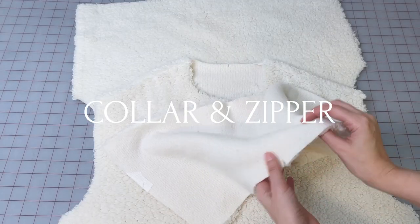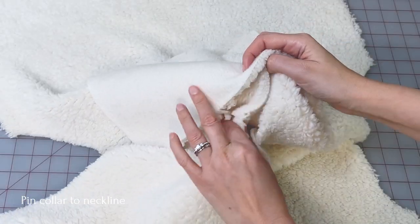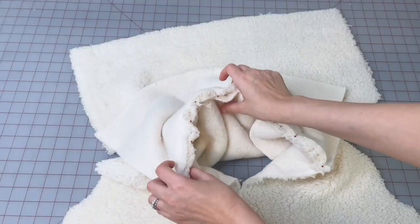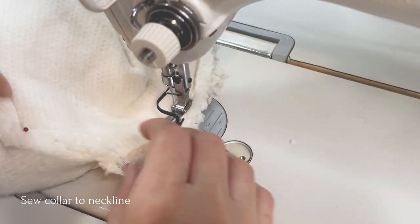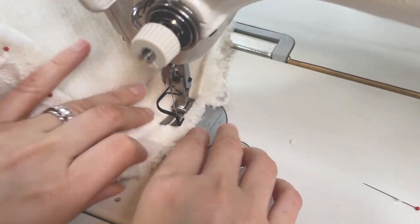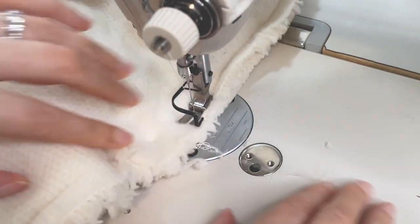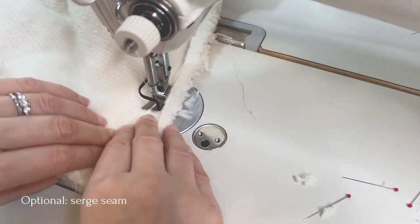Pin the collar to the neckline matching the center marks and the shoulder seams with the marks on the collar, and sew. Now right here I did serge this seam later in the process but it's much easier to do it now.